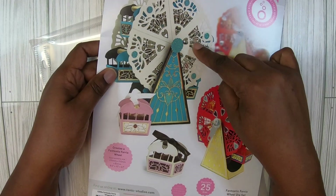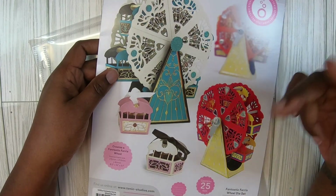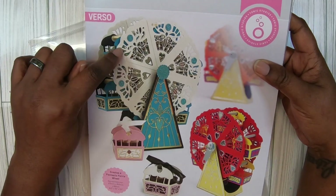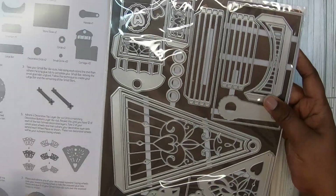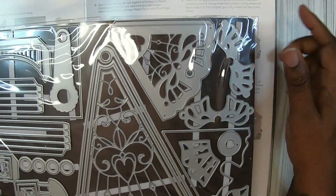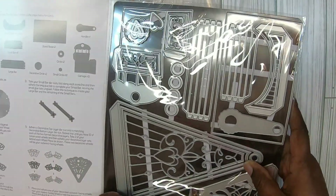You have to cut six pieces twice, so that's 24 die cuts just from this one die. You have to cut that die 24 times. OMG, this took a lot.